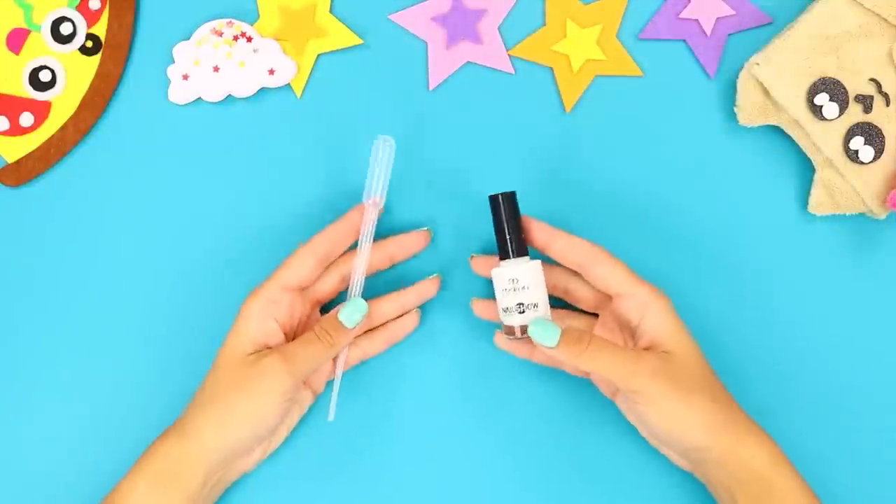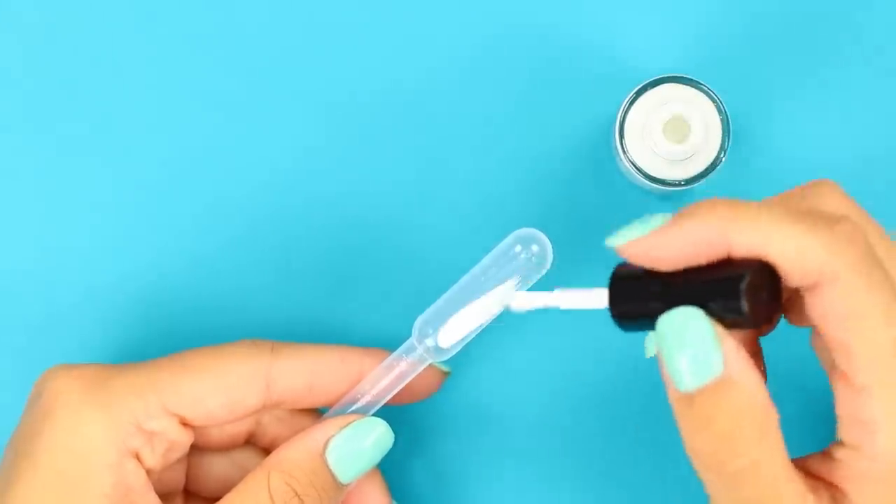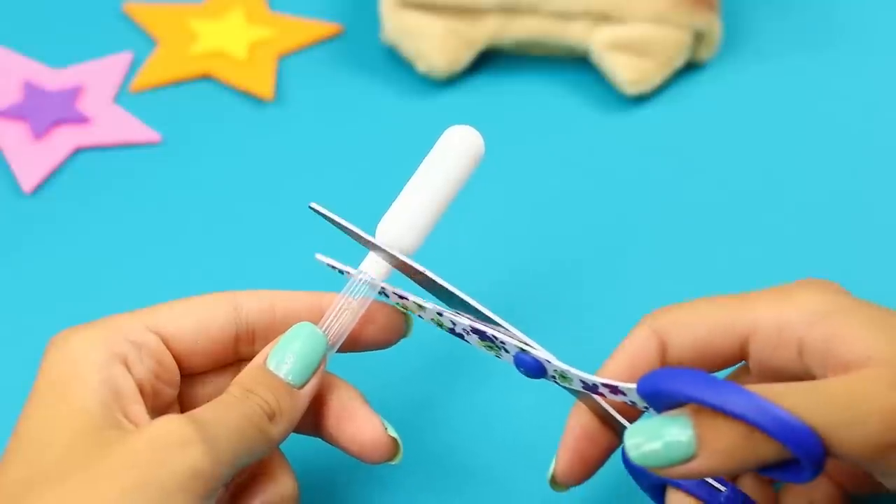Next, take a plastic dropper and white nail polish. Paint the wide part of the dropper. Cut off the tip.